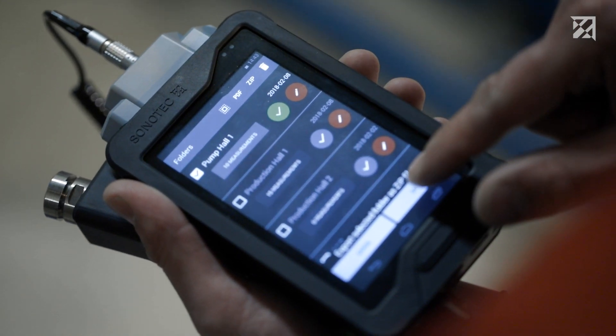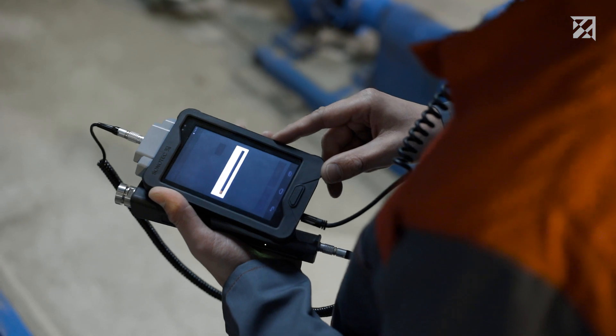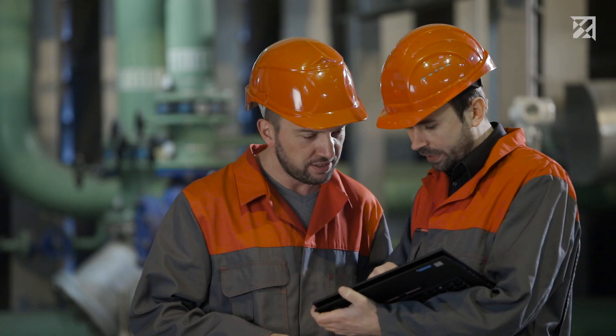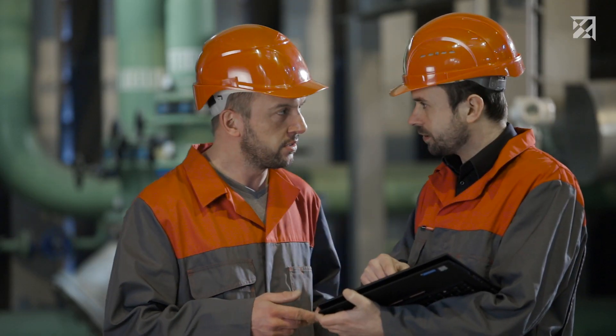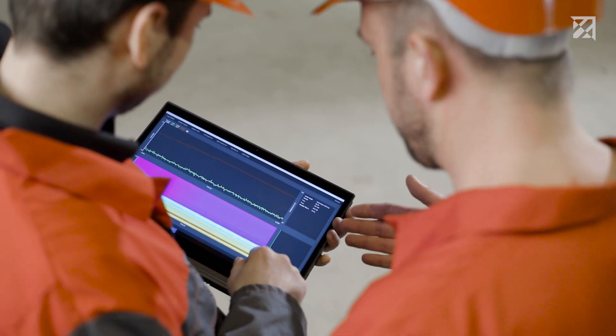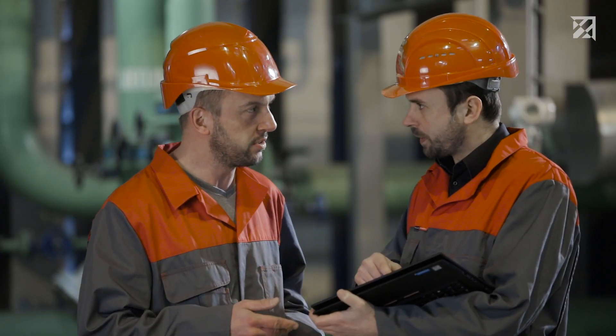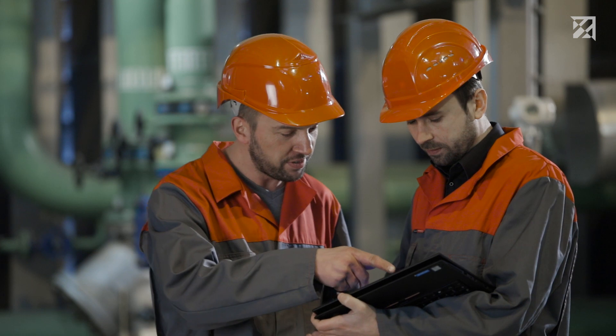Once testing is complete, the service engineer can create a report with just a few clicks. Alternatively, the data can be evaluated on the computer using the PC software. The Data Viewer software allows the user to play back all recorded testing data. Relevant areas can be investigated in more detail, and the data can be exported for further processing.